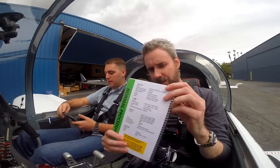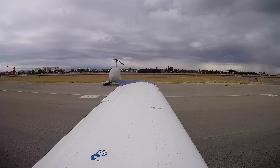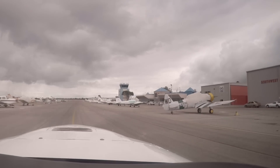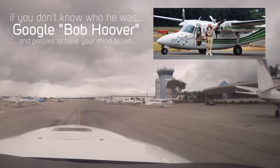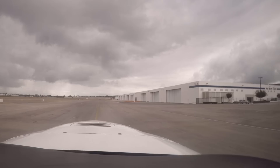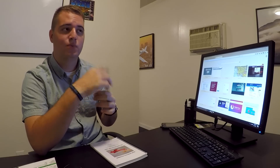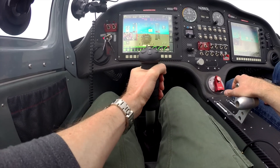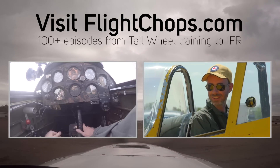We jumped into a pretty similar airplane, but there were definitely some differences. One difference is it doesn't have toe brakes — so it theoretically requires like four hands to fly it, kind of like the Chipmunk, but all the wrong hands. My throttle-and-brake hand versus the stick hand are switched. There's a multi-part series of my Chipmunk training publicly available, with several episodes on Patreon. I won't cover the run-up in real time, so watch for that on Patreon soon.